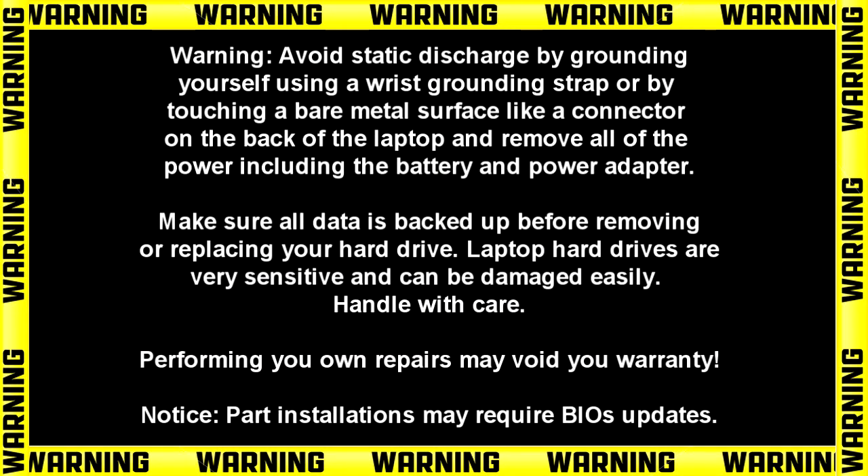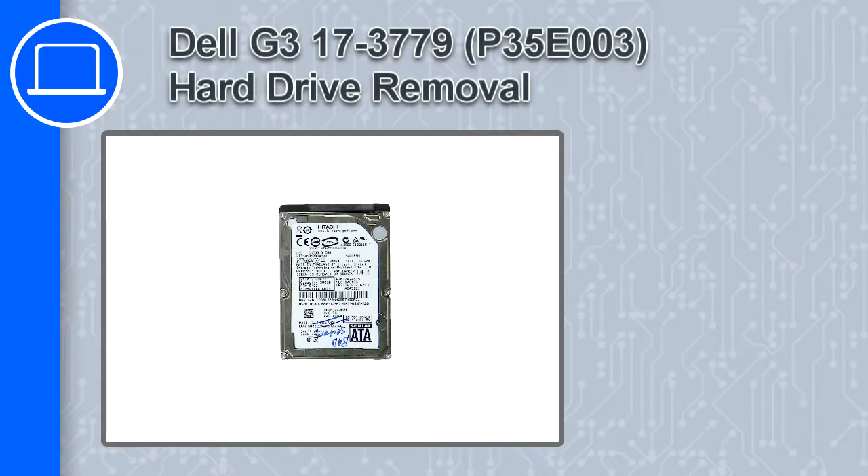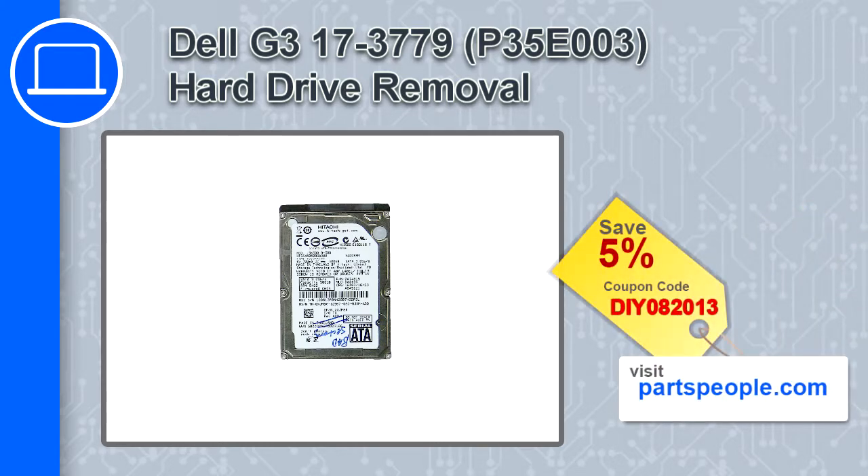How's it going? This is Ricardo and in this video I'll show you how to remove the hard drive from a Dell G3 version 3779. If you're looking for parts for this laptop, go to our website and use this coupon for a 5% off discount.